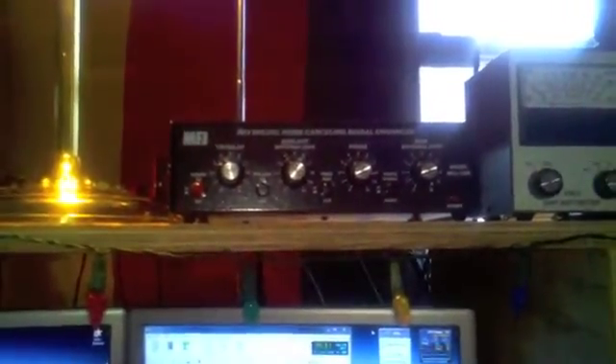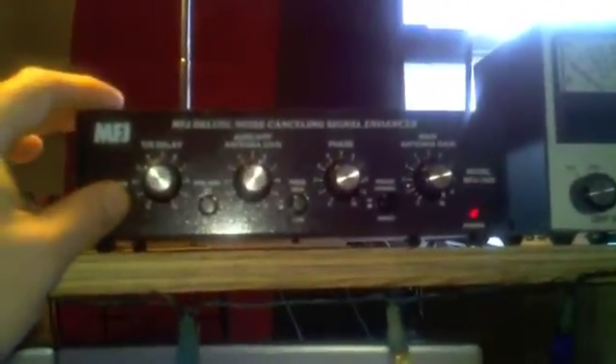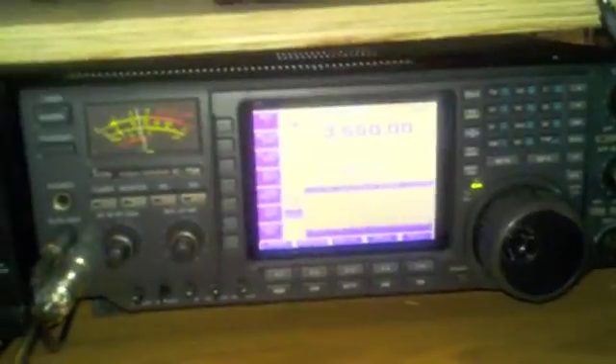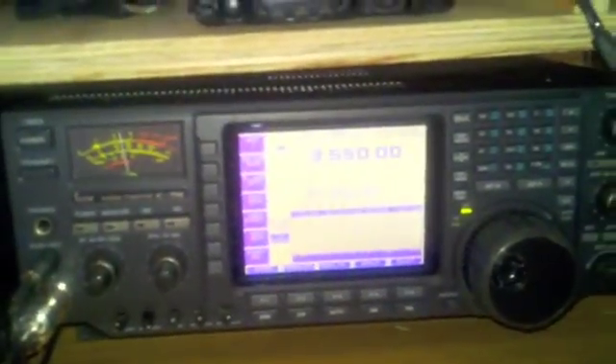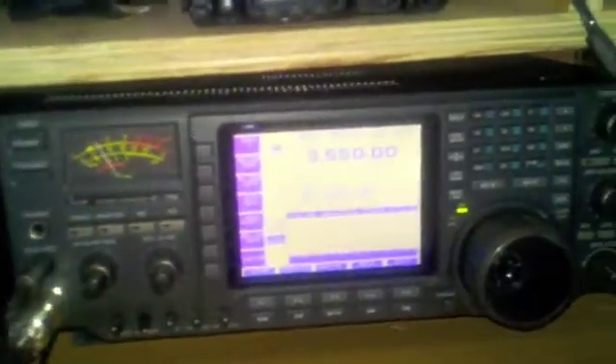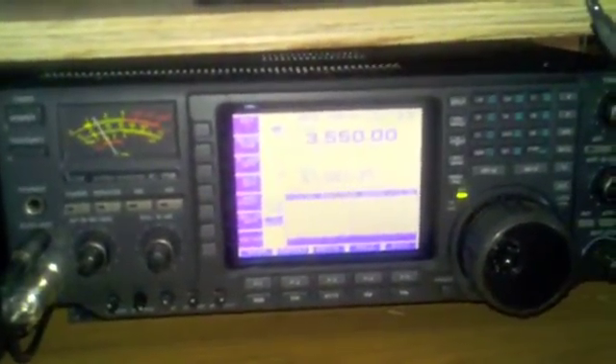Okay, now up here I have the MFJ1026. I have already tuned it and everything, and all I am doing is using the internal antenna. So I am going to turn it on. As you can see, the noise is abated a lot. In CW mode, you can see it has changed as well.